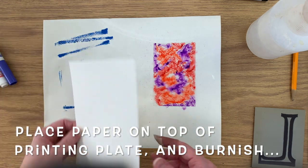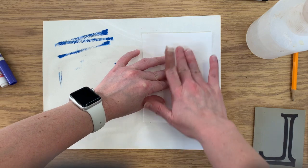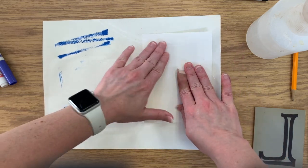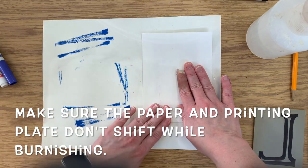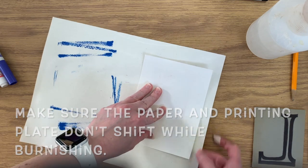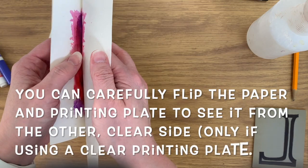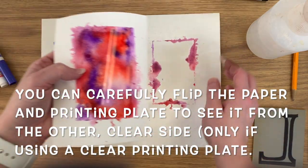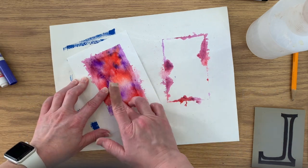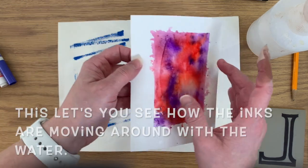Now you're going to place your paper on top of the printing plate and burnish. Burnishing is just rubbing and adding some pressure and basically transferring the ink to the paper. Make sure the paper and printing plate don't shift while you're burnishing — I always hold them with one hand while burnishing with the other. I'm going to flip this over so you can see the printing plate from the clear side, which helps me see how the marker is pushing around and blending.